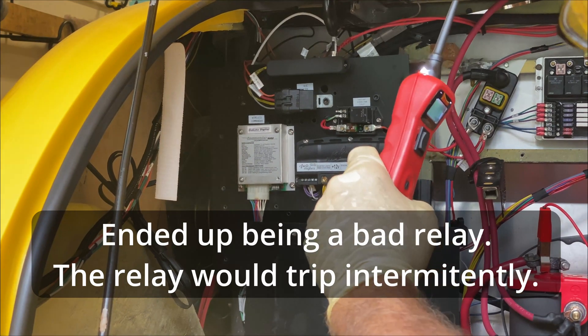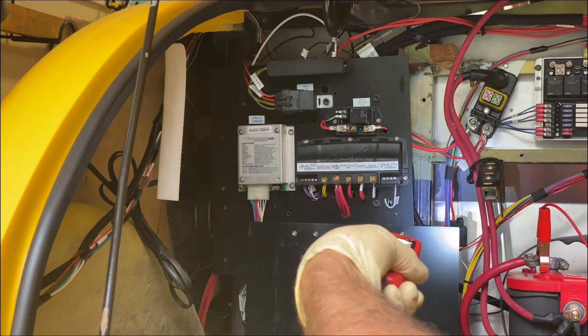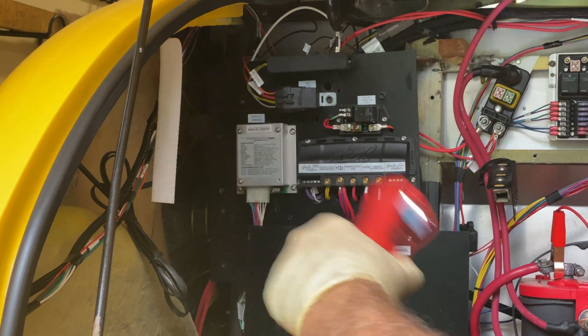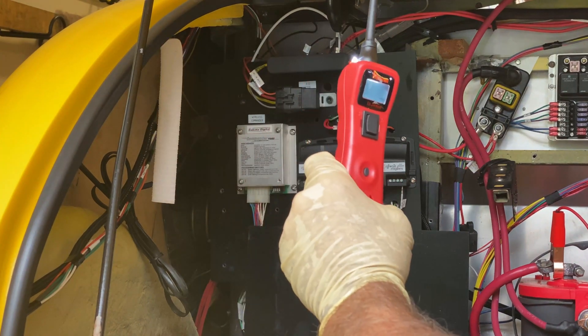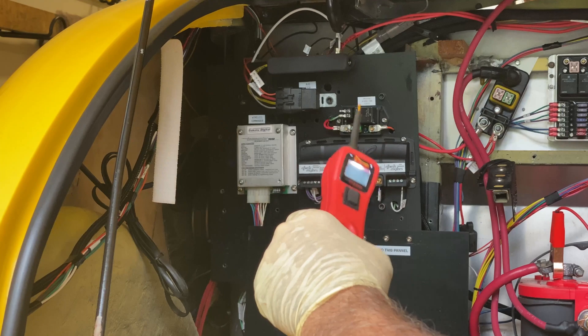Troubleshooting done. With this one probe you can troubleshoot in numerous places — at the relay, at the switch, at the fan. I love this Power Probe. And I'm not sponsored by them, I just love this tool. It has saved days — not hours — days of troubleshooting.